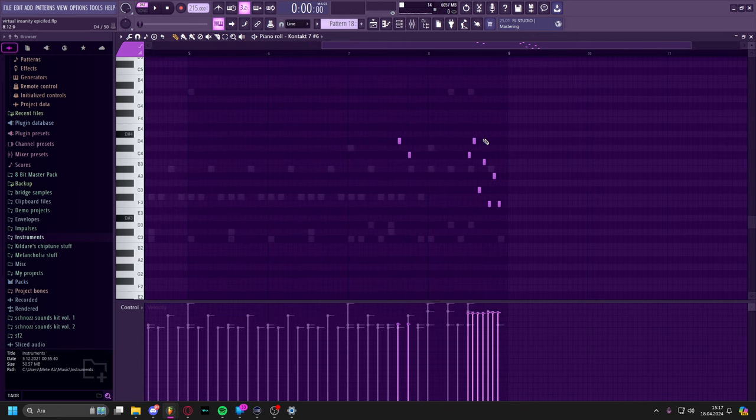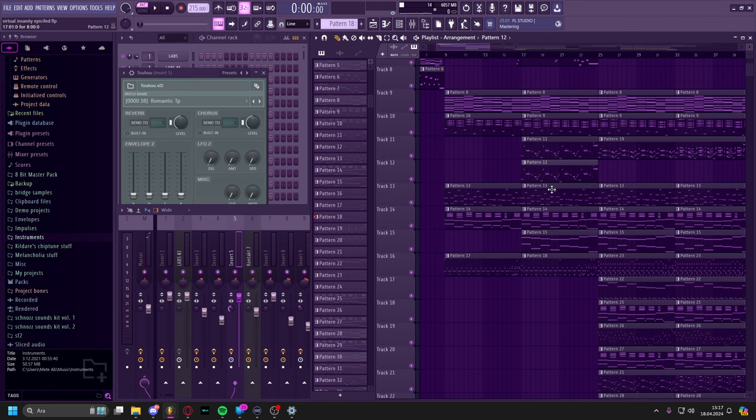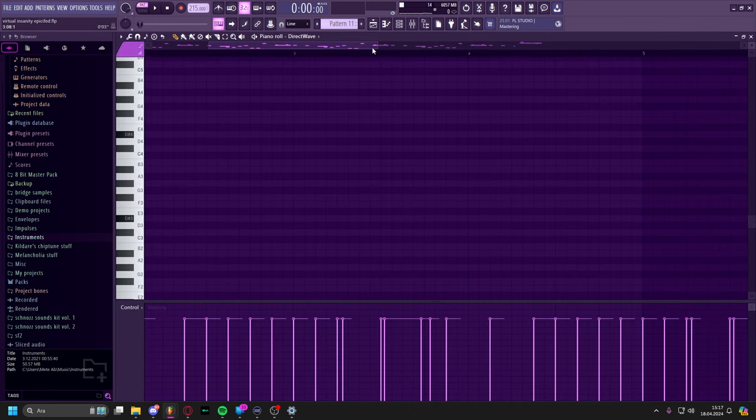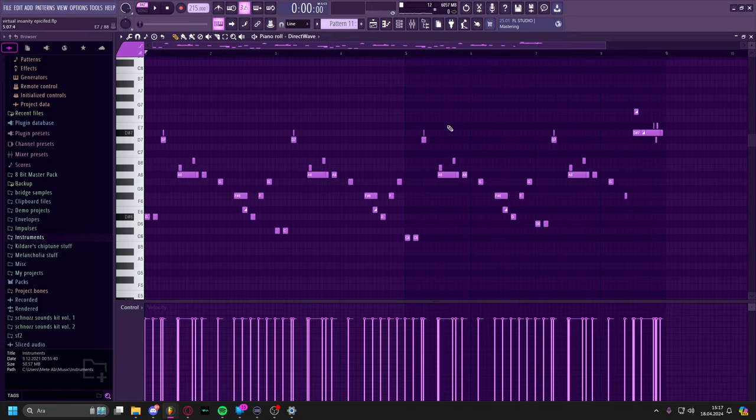Afterwards we move on to this part, which yet again has everything from before, along with different drums now — we've got just a kick overlaid. A little tom roll as well; I really like doing these tom rolls. And then other than that, we have the Megalovania — the Sans Undertale lead — just going regular Megalovania, and then also a little transition thing at the end.